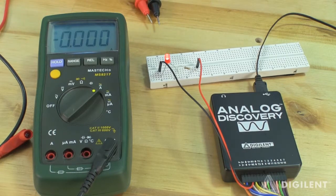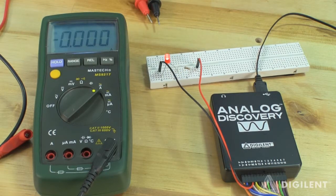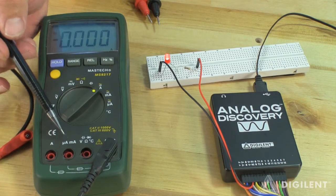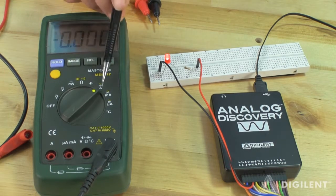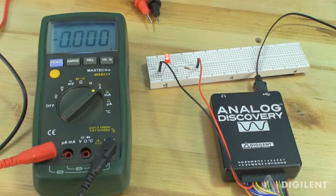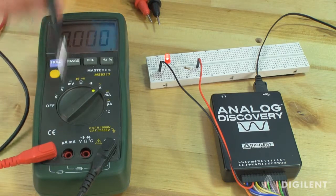We also need to configure our leads for a current measurement. One terminal still gets connected to the COM port. This particular DMM has two different ports to perform current measurement. They're labeled A and MUA/MA. The port must agree with the setting of the knob. Since we're using the A setting, we have to connect our other terminal to the A port on the DMM. If we were using MUA or MA, we'd use the MUA/MA port.